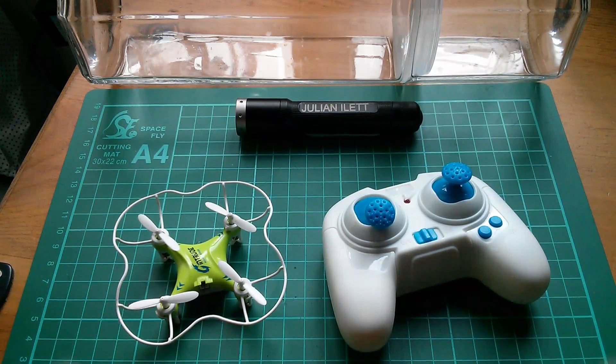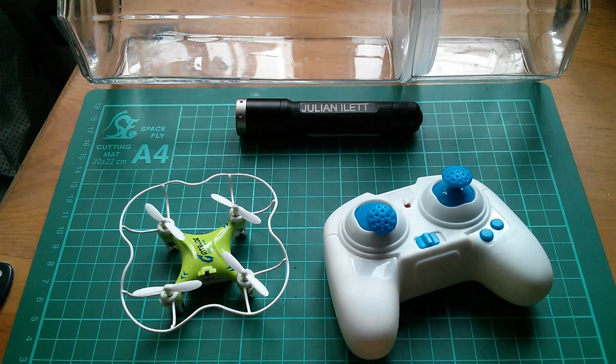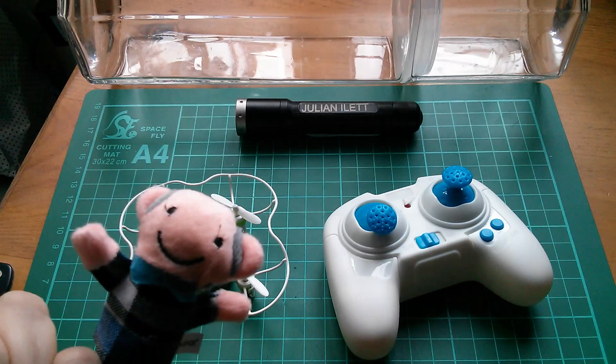Good morning all. What's inside a nano quadcopter? Well, let's take it apart and find out. But just before I do that, I'm going to give it one last flight. But since quadcopters are so uncontrollable, I'm actually going to fly it inside this spaghetti jar.